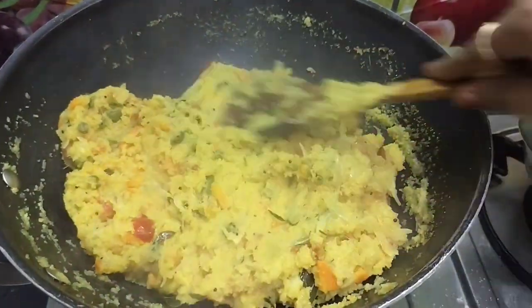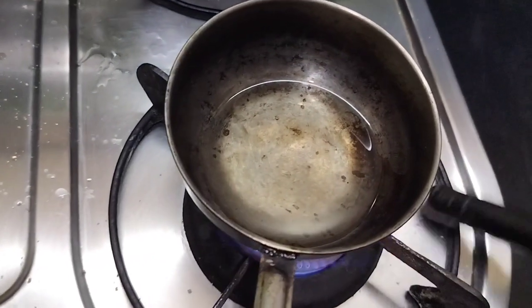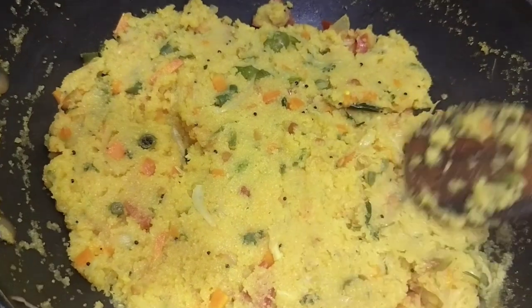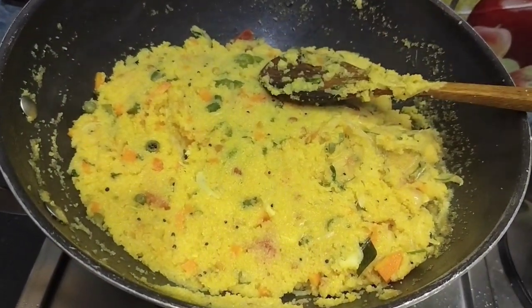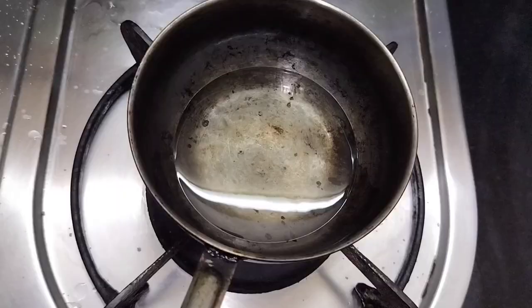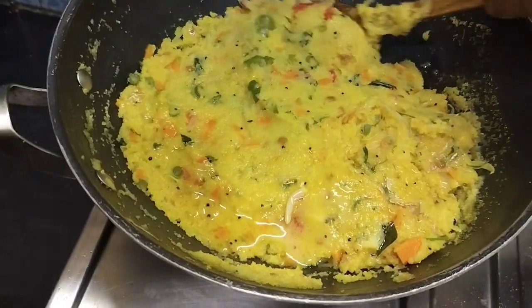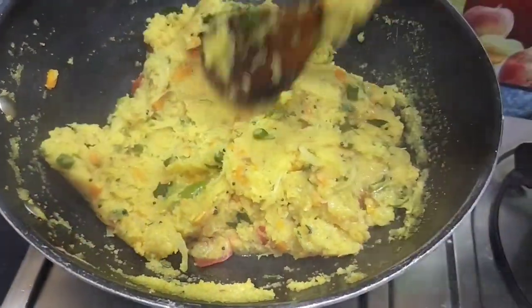I am going to put a spoon in the pan. I will show you the powder. I will use the powder. I will add some powder. I will put another powder.